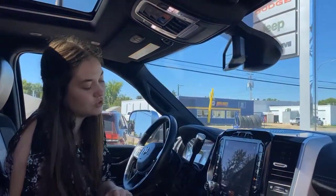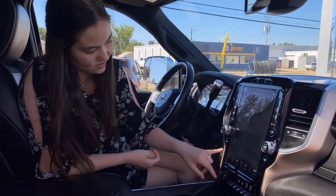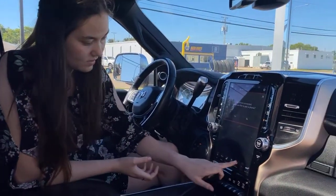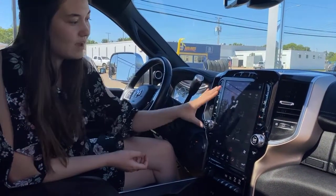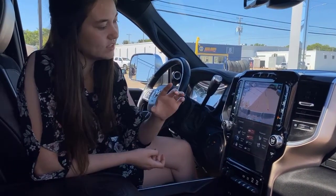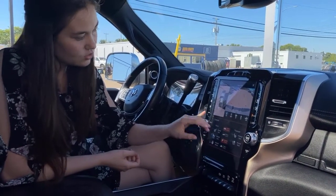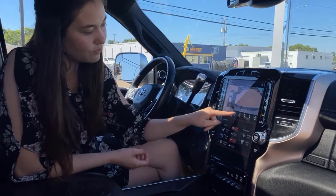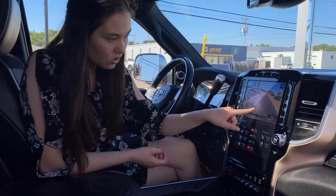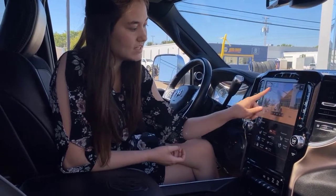This one comes equipped with your big 12-inch touchscreen. It's going to come with your navigation. You also have the option to hook up your phone for your Bluetooth. You can control your climate as well — this one is dual climate control. And then you're going to have access to your camera. This one has your 360 camera, so you can see the top view, front views, rear views, and side views. You can also see your cargo camera, which is really handy when you're hooking up your fifth wheel.